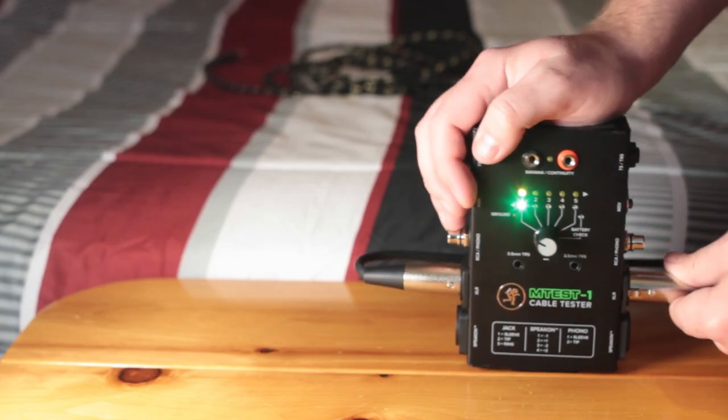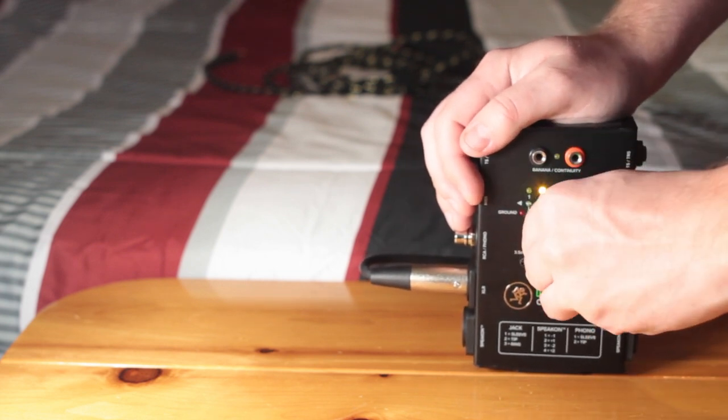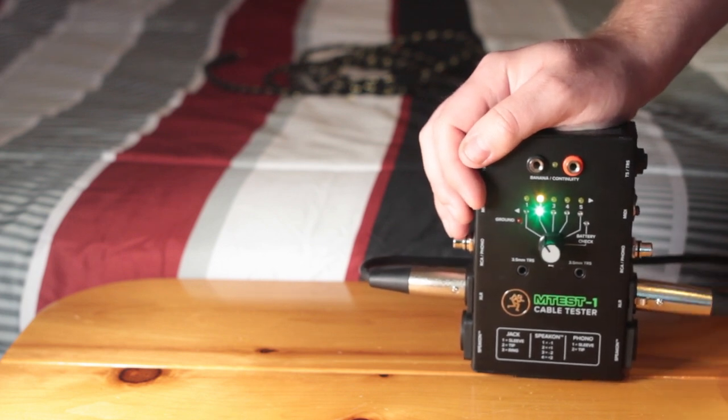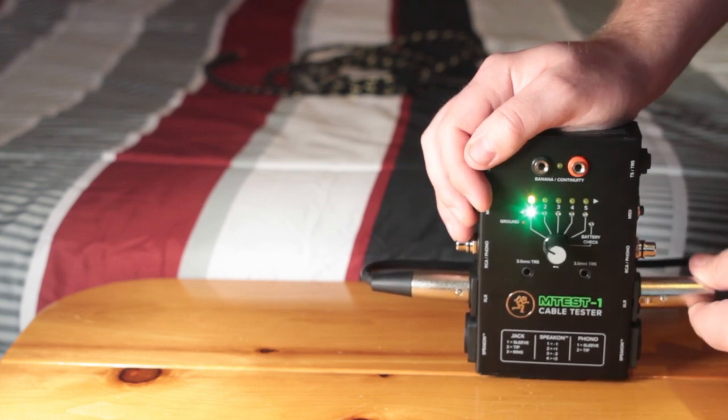Here's an example of a cable that is broken. This XLR cable has a loose connector, giving us an intermittent connection on pin 3 and a flickering on pins 1 and 2. This cable can't be used anymore unless new connectors were put on. In some cases, the damage may not be at the connector, and the cable cannot be used anymore.